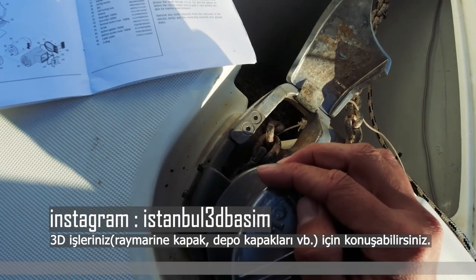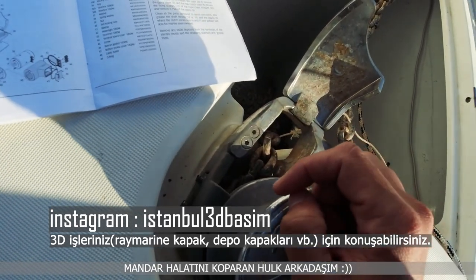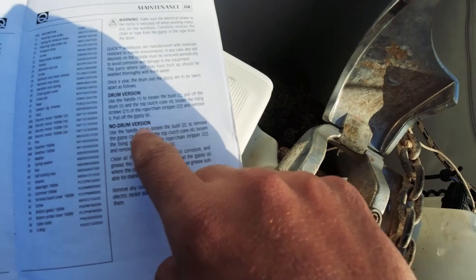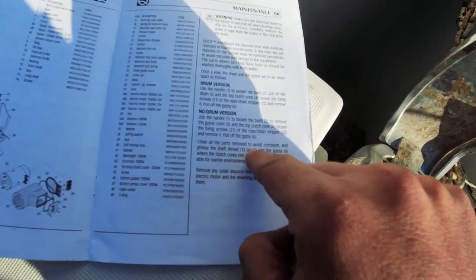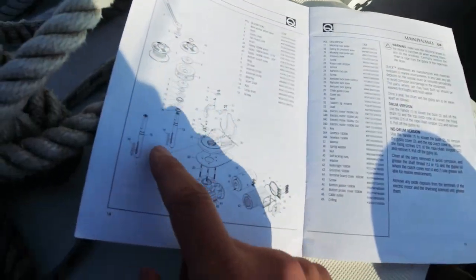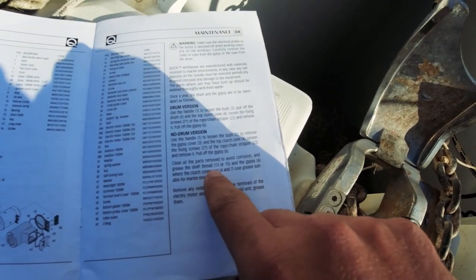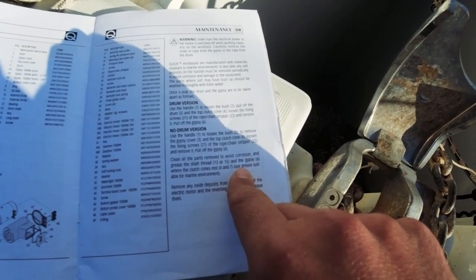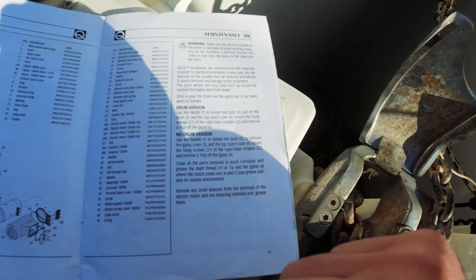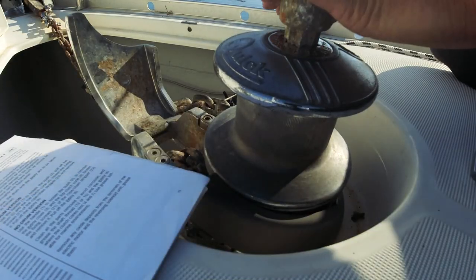Zincir buradan çekildiği zaman bunu salsın, kontrolü bıraksın diye bu mandal olması gerekiyor. Bir arkadaşım var, 3D parçalar üretiyor; olmazsa aynısını üretip buraya takacağım. Yapacağımız şeyler: 'Clean all the parts, remove to avoid corrosion and grease the shaft.' Şaftını grease ediyoruz. Clutch con ve bunları marine uyumlu bir grease yağı ile yağlayın, oksitleri temizleyin diyor.